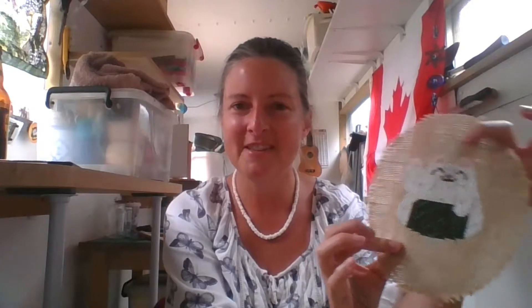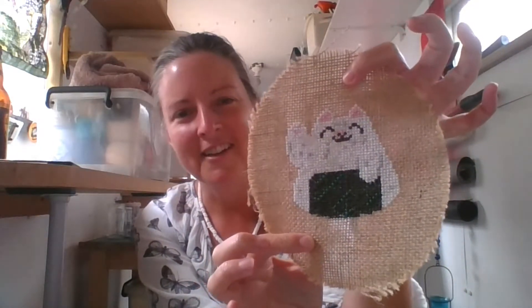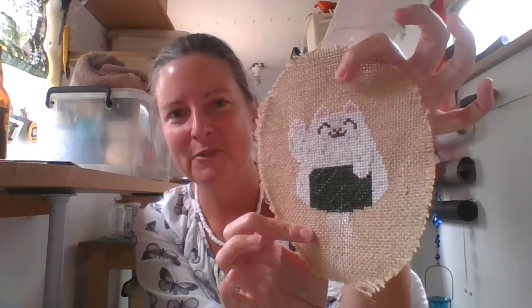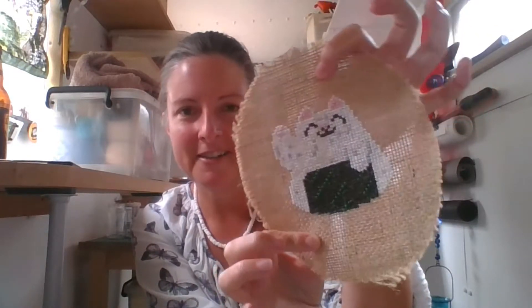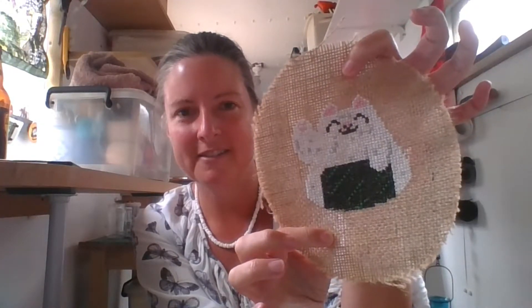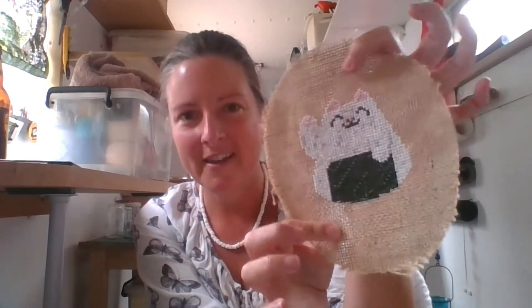If you want to stitch this cute little fella — or gal, I think it's a she, though I'm not sure why — the chart is up on the blog now. There are also links there to all the other sushi cats, so you could do a whole bunch of them. There are two more sushi cats to go, so you'll get a design on Saturday and Sunday this week.